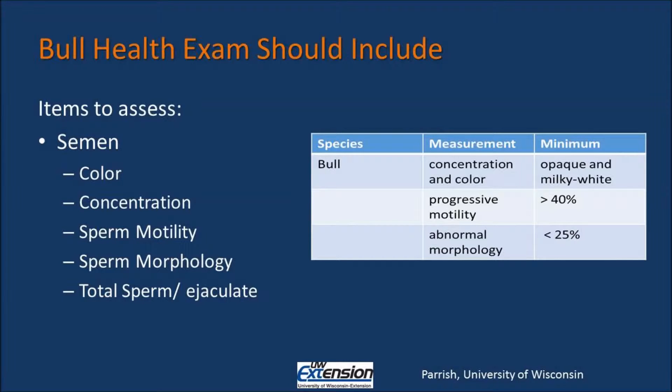You want progressive motility greater than 40%, and no more than 25% of the sperm should have morphological defects. Sperm morphology is best measured after staining the sample and then observing at 400x magnification with oil immersion, so you should make sure the technician is not just looking at the semen under a plain glass slide.